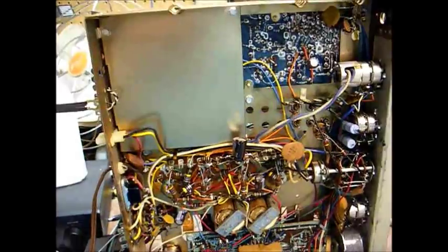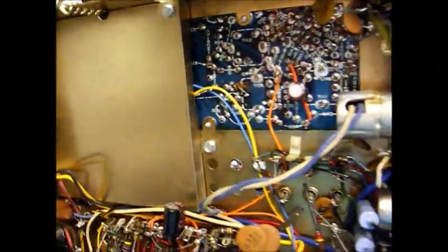I played around with the alignment a little more and got the FM about as good as it's going to get. It's not as hot as some receivers, but it's better than it was.